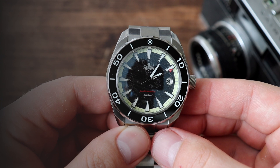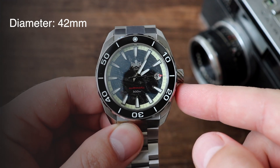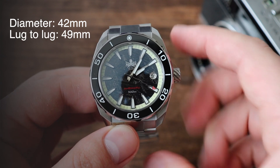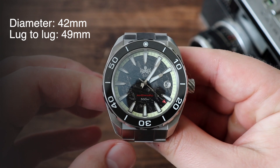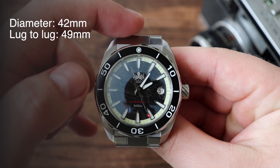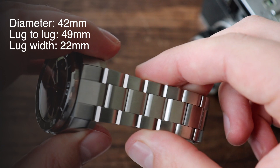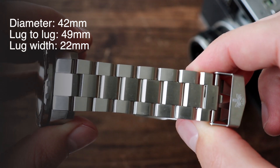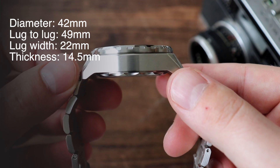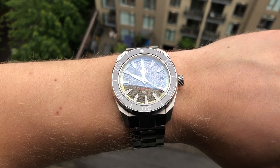Let's begin with the dimensions. It has a diameter of 42 millimeters, excluding the crown. It's 49 millimeters from one lug to another. However, the way this bracelet is designed, the widest points on the watch are about 53 millimeters apart. It has a 22 millimeter lug opening and the bracelet doesn't taper, so it's 22 millimeters across. The watch is 14 and a half millimeters thick.